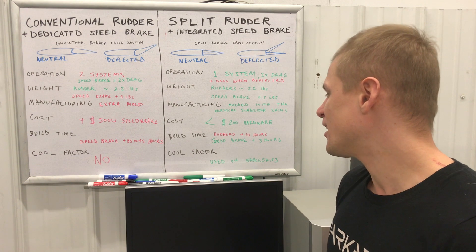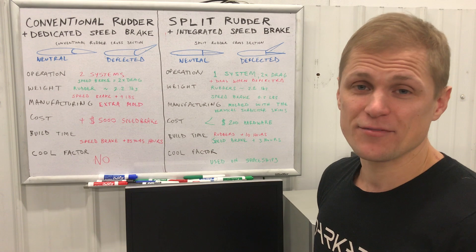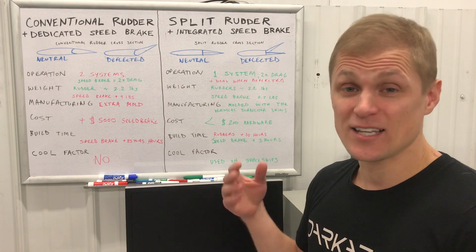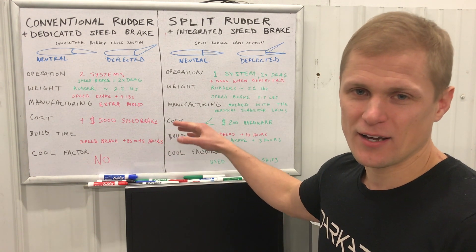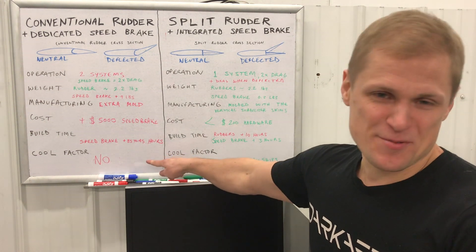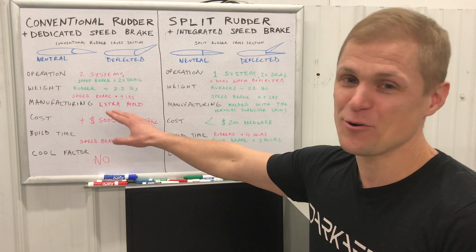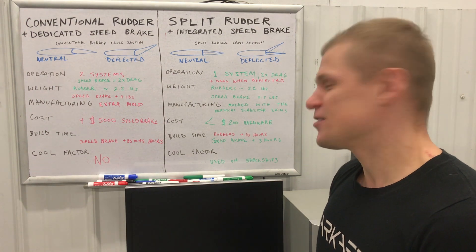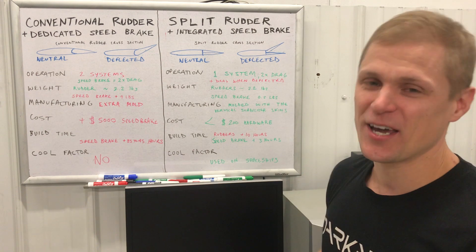Lastly, the cool factor — not something we typically weigh in design, but after showing off the split rudder for the first time at AirVenture 2018, a lot of people really liked it and thought it was cool. Maybe a little biased here, but it's hard to deny the split rudder is kind of cool — no offense to anyone with a normal rudder, which obviously works great.